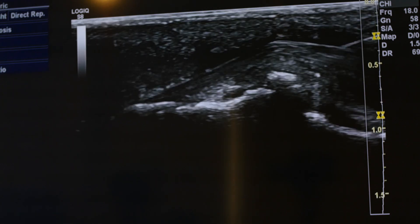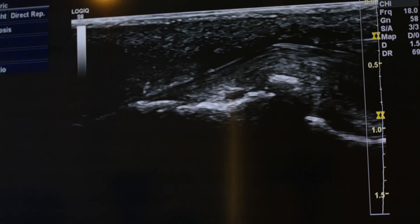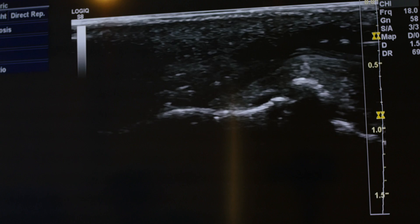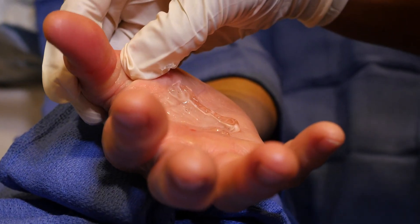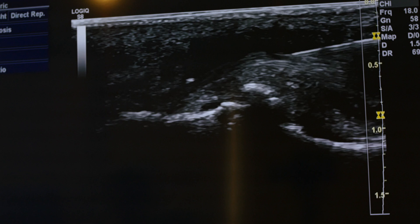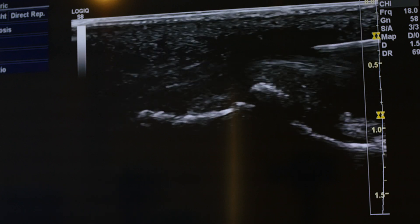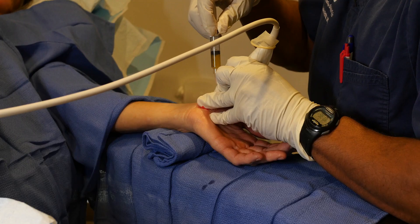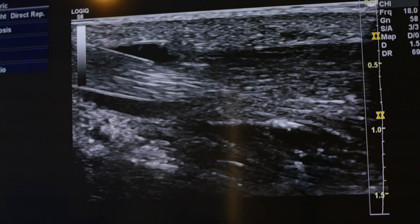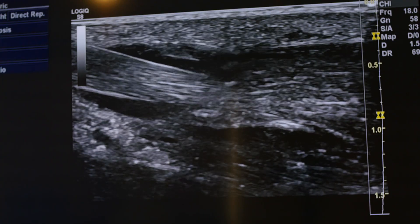That separation is trying to loosen up some of the sheath and connective tissue surrounding that tendon. There it is — difficult to redirect because of the angle of the thumb, but finally we got it. There's the needle spreading across the tendon now.